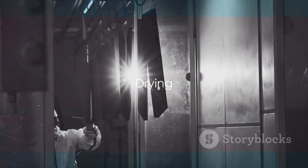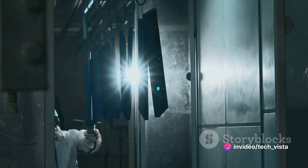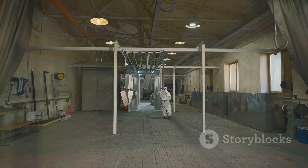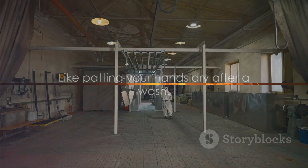Now, we can't leave the metal wet, so the next step is drying. The metal is dried to remove excess moisture, preventing rust formation or oxidation of the clean metal surface. It's like patting your hands dry after a wash.